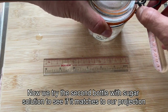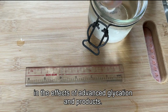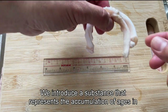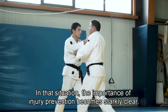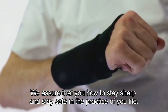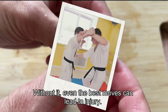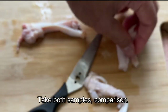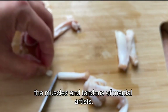Now we try the second bottle with sugar solution to see if it matches our projection regarding the effects of advanced glycation end products on our pig tendon demonstration. We introduce a substance that represents the accumulation of AGEs in the tendon. The importance of injury prevention becomes starkly clear. This is why you need to control sugar intake and master tension management — without it, even the best moves can lead to injury. Now we cut it to see the cross-section area and take both samples for comparison. We can visually comprehend the specific effects of excessive sugar intake on the muscles and tendons of martial artists.